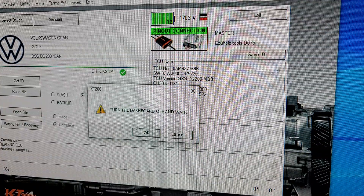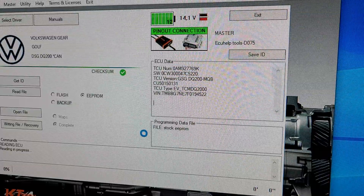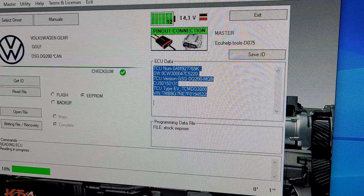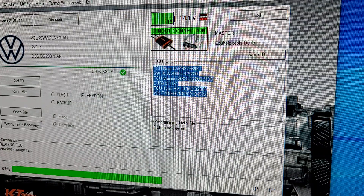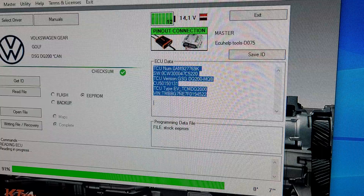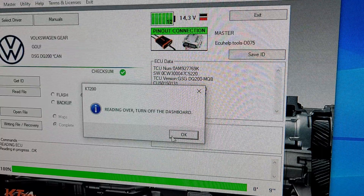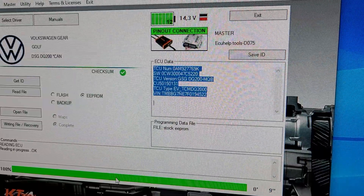Turn the dashboard off, push okay, and turn it on. We'll sort the file out and we'll come back to it.